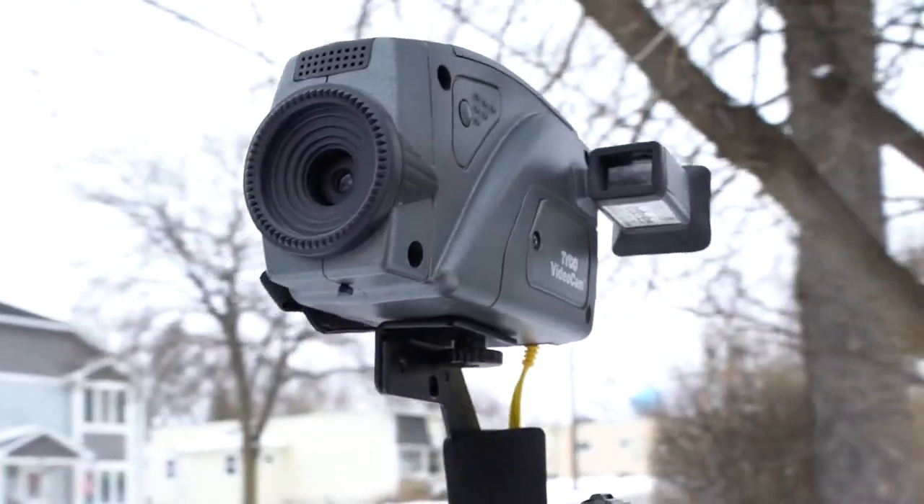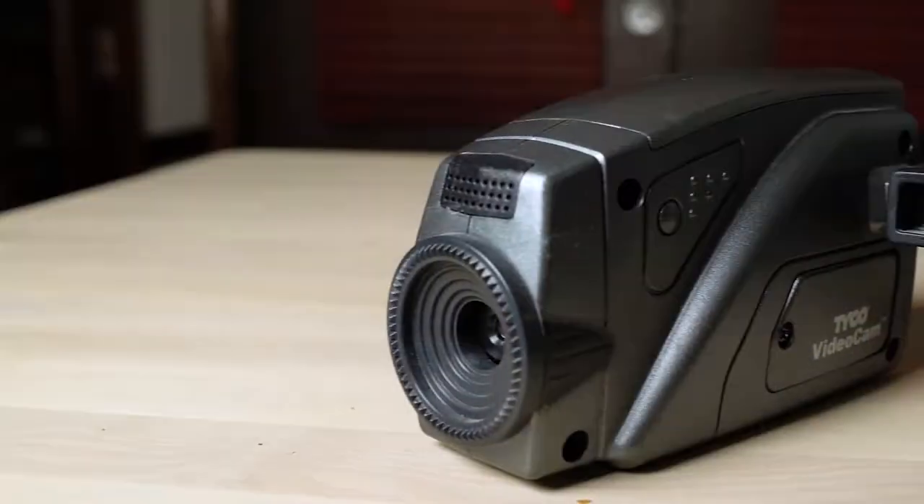Hey everyone, Sean here with Fotodiox.com. It is a snow day here in northern Illinois and today we're gonna be breathing new life into this black-and-white toy video camera from the 90s.